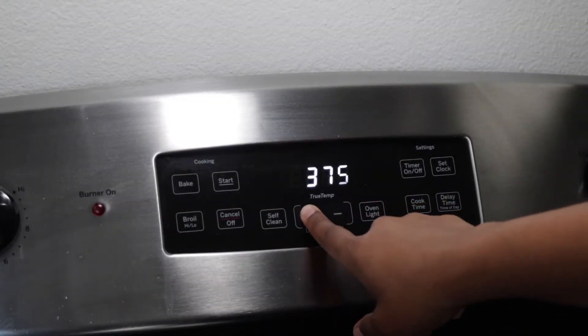We also need unsweetened original plant-based milk, black pepper, paprika, and garlic powder. First, we're going to get the oven preheated to 375 degrees.